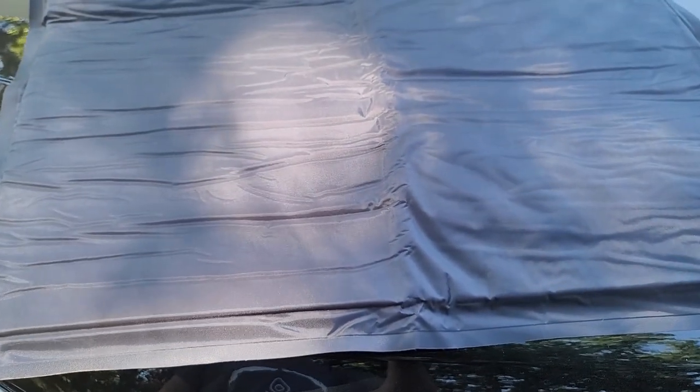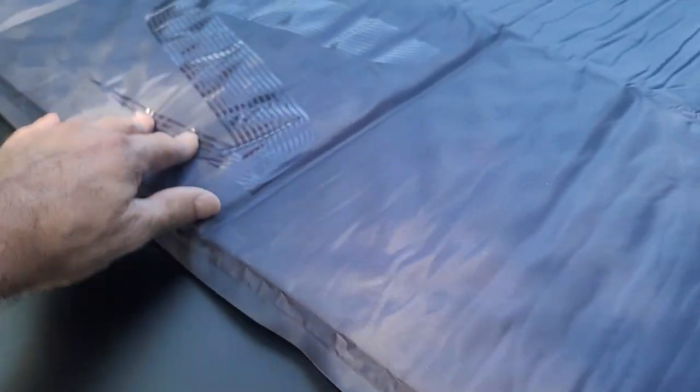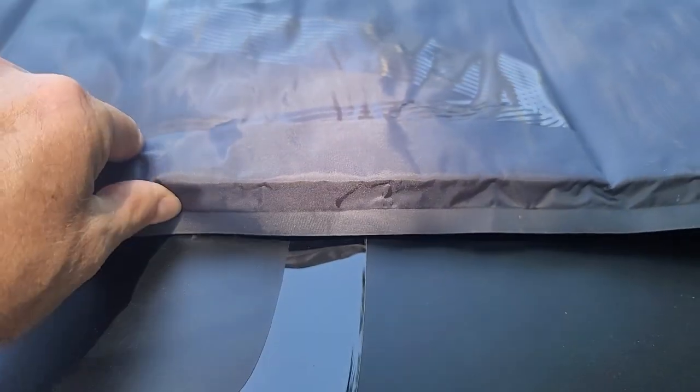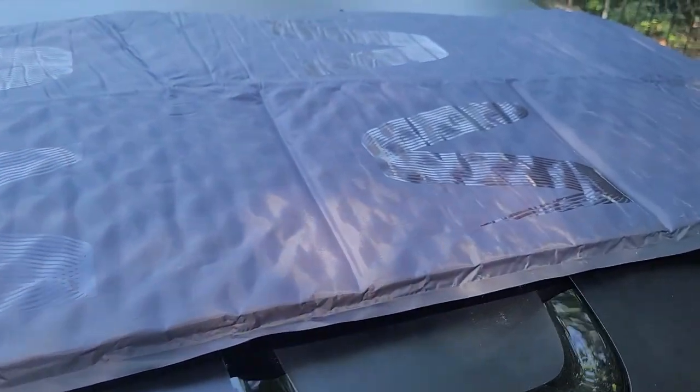It says it could take 15 minutes for it to get thick. Right now we're probably about an inch or so, so we'll let it sit out here for 15 minutes and come back to see if it's gotten any bigger.